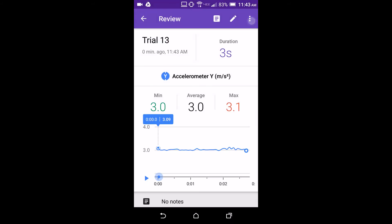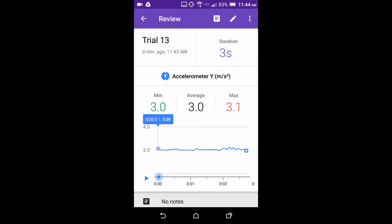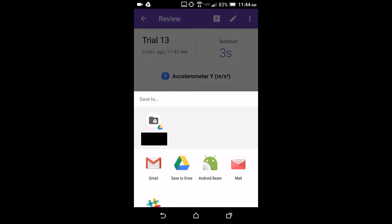Finally, you can export the data by selecting the three dots in the upper right and selecting export. You can then send a comma separated variable, or CSV file, to your computer using email or Google Drive.